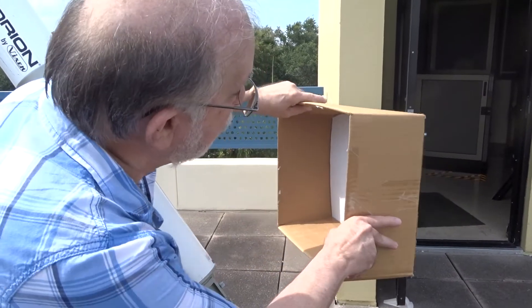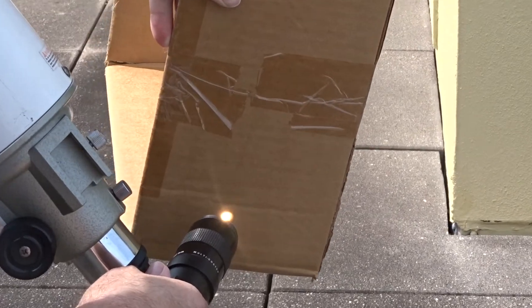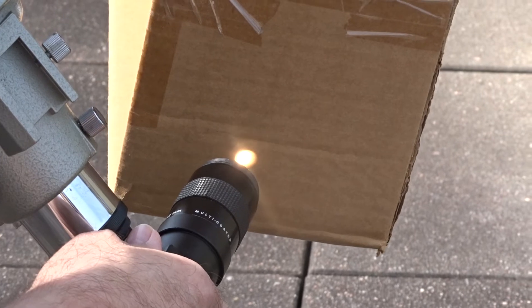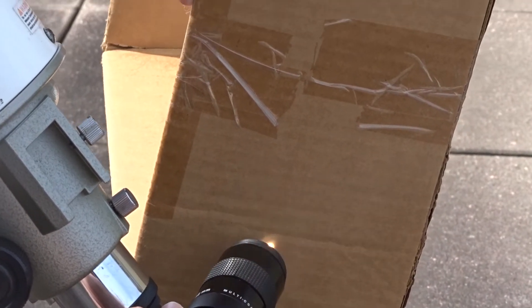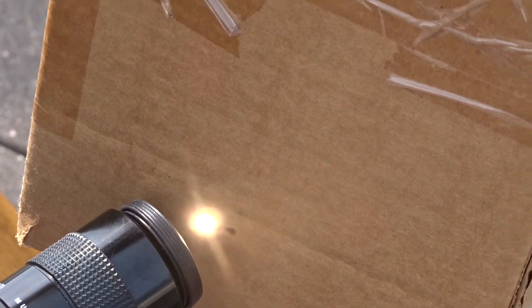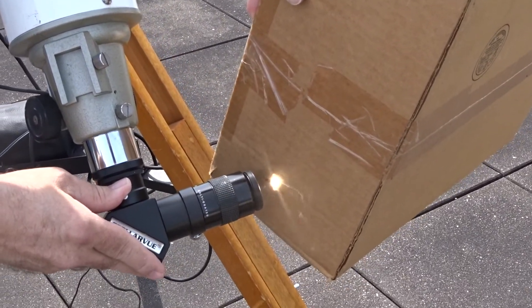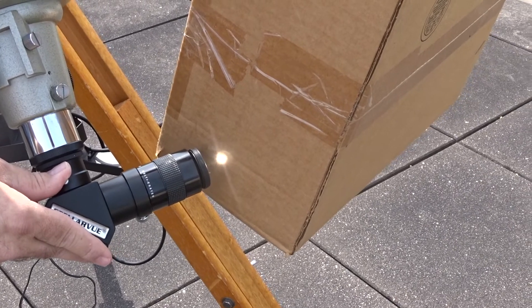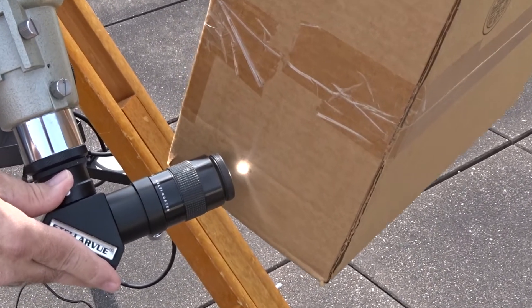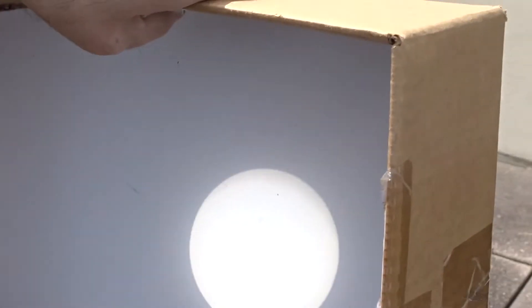Now the reason you don't want to look through the telescope is because this is what would happen to your eye. That's not going to work because there are too many clouds right now — but it is bright, it's hurting my eyes just looking at it. Oh, I see it's starting to burn a little bit. There we go — we do have smoke. So that would damage the old peepers — yeah, that would not be good for the retina of your eye. That's why you never point a telescope at the Sun and look through it, but you can observe it like this and that's perfectly safe.